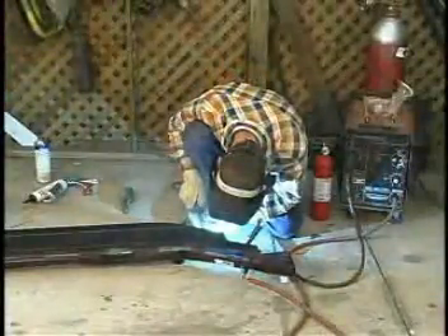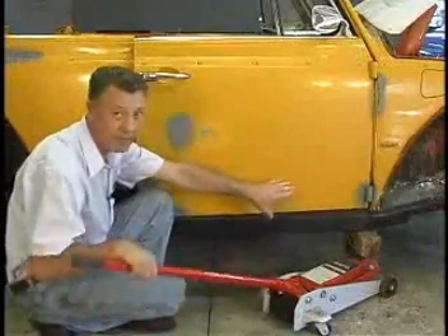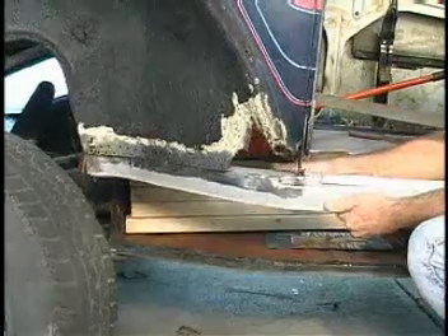We also show you how to weld on the convertible supports, how to maintain the space between your door and the proper alignment so that when you put your new heater channel back in, your door closes.